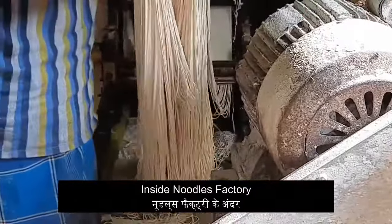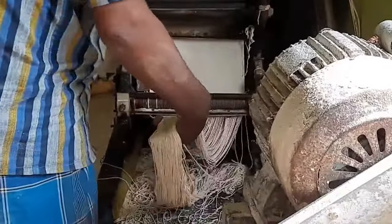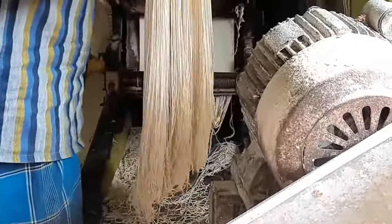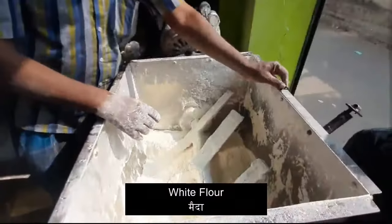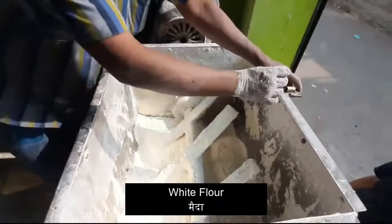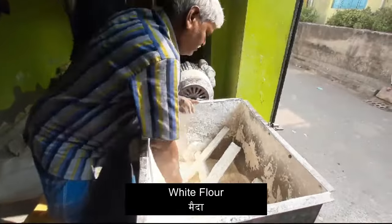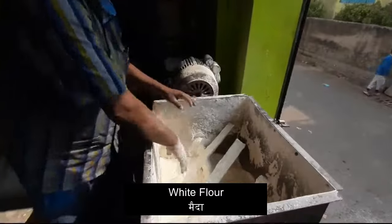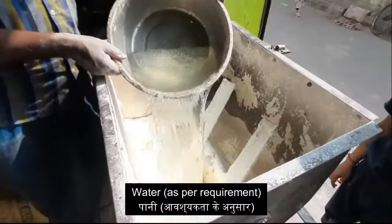So without any further delay, let's get into the video. First of all, we will see how dough is being prepared for noodles. Here we have taken white flour or maida and we will put it to the mixing machine. Accordingly, we will add water here.